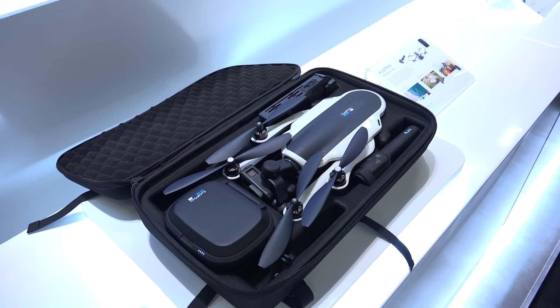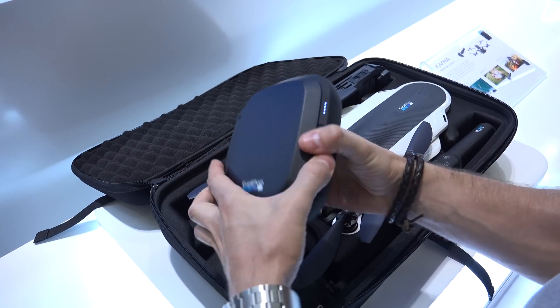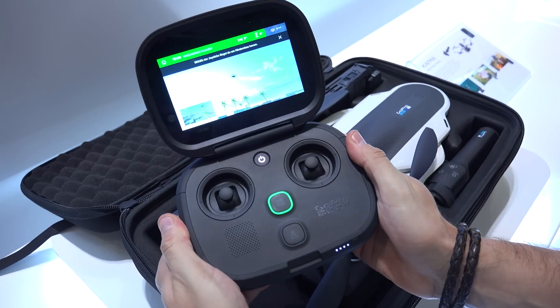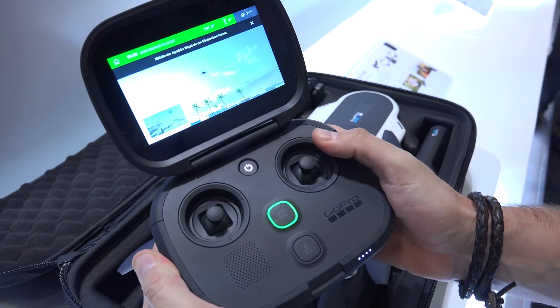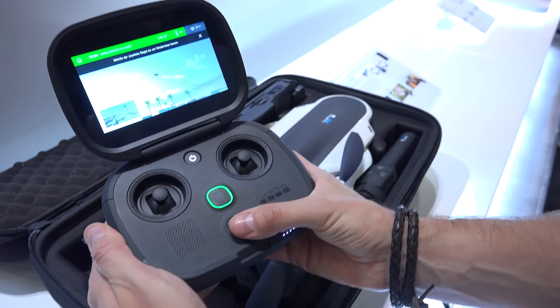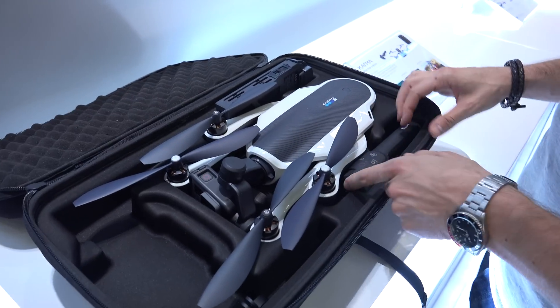It's also very nicely padded for extra protection. The Karma controller has a battery life of up to 4 hours, so even if you switch the batteries in the drone itself this controller will last long enough. It also has a very bright 720p HD display so you don't need to use your smartphone to control the drone.